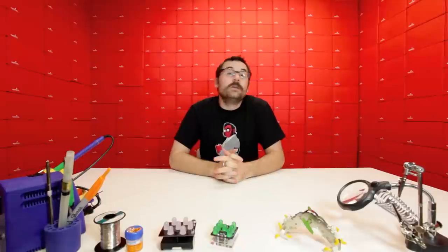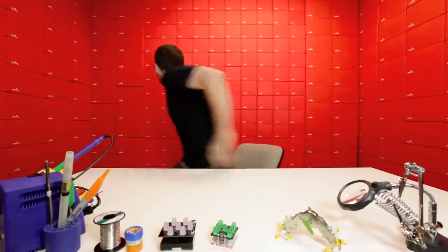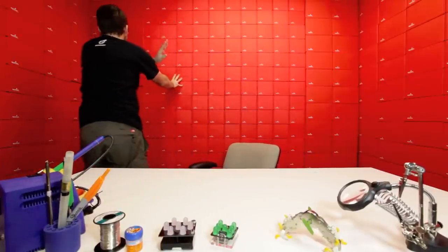That's the worst. Hello everyone, it's Robert with SparkFun Electronics, and we've got another Friday new product post. Dave's in trouble. Rob, what are you doing? We're still shooting. Dave's in trouble.